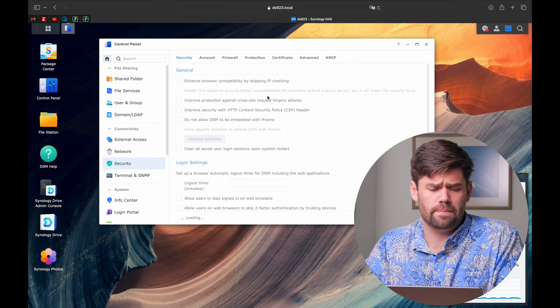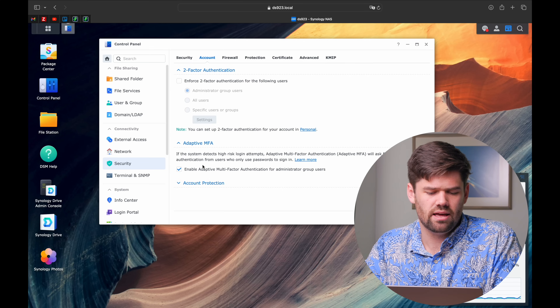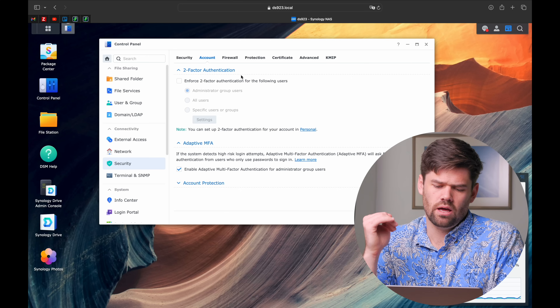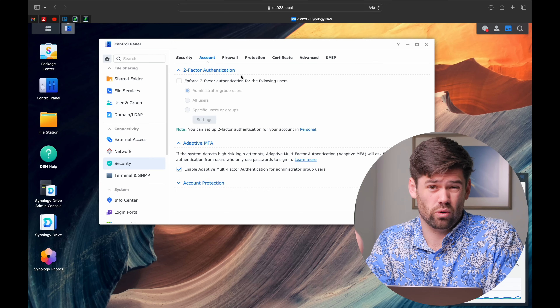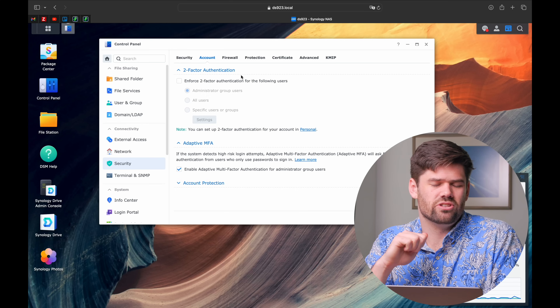Moving on to overall security settings, pop into security and under account, at minimum enable adaptive MFA. This is a DSM 7.2 feature - if an admin is signing in from outside the local network, they have to have an email code sent from a Synology.com email address to get in. It's the same thing your bank uses and you get about 90% of the benefit of two-factor authentication for 10% of the pain.